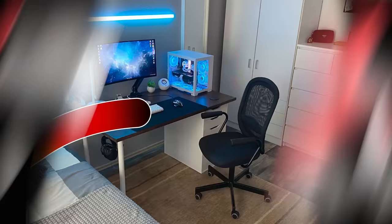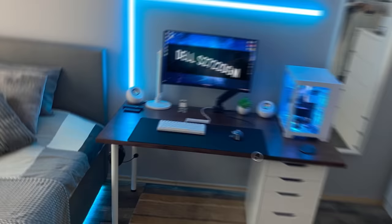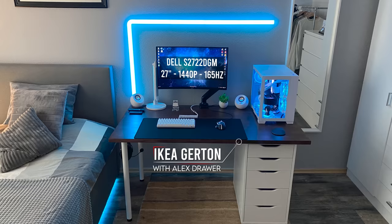Kicking off the episode we have a very cozy and compact setup by Daniel who built this for university studies, gaming and watching movies and videos. We got an Ikea Girtan tabletop that he stained himself and he went with a single Alex unit to add some utility while making sure there was plenty of leg room. Building a setup is mostly about compromise — figuring out how much you can do without affecting the functionality. Daniel knew he couldn't fit two Alex units so he went with one instead.